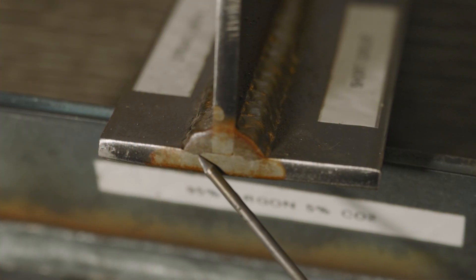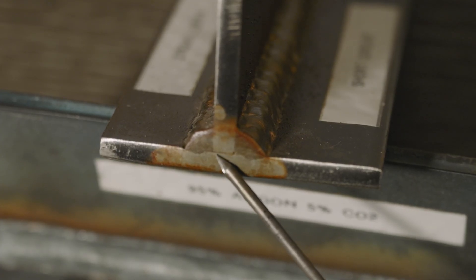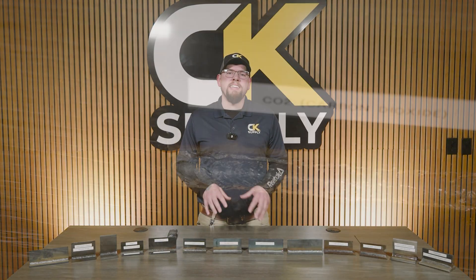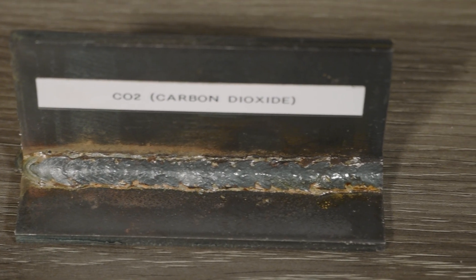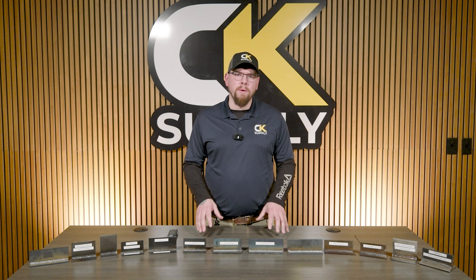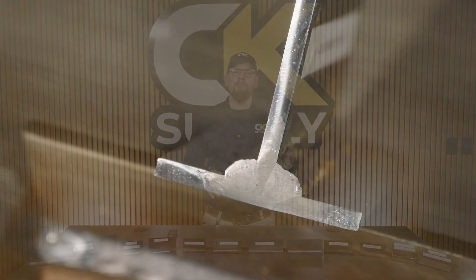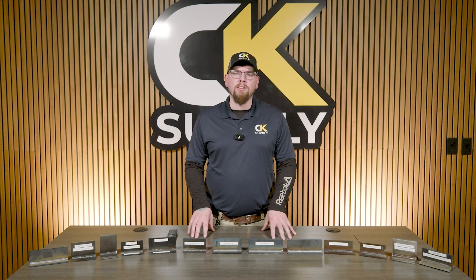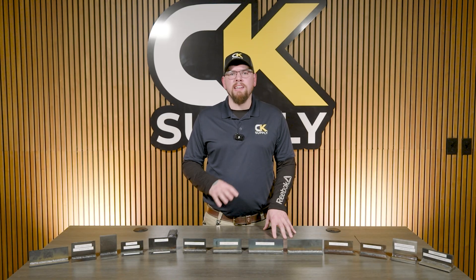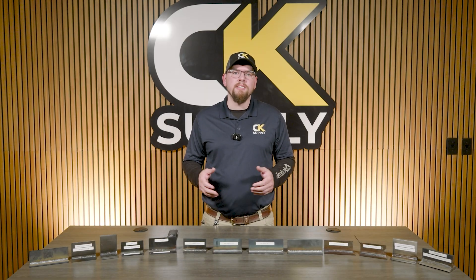We saw that welding with 75-25 argon CO2 provided some fusion into the base metal but was really limited at that 3/16" thickness. Now let's look at 100% CO2. Looking at the outside of this weld, it might not look like the best idea — the bead appearance isn't the most appealing and the spatter and smoke might turn a few heads away. But when you look inside at the weld fusion, results are great. CO2 offers a lot more heat within the welding arc while changing nothing else. This could be great if you're welding thick materials that don't need to be the prettiest, and you want to be cost effective since CO2 is a cheaper gas than some other blends.